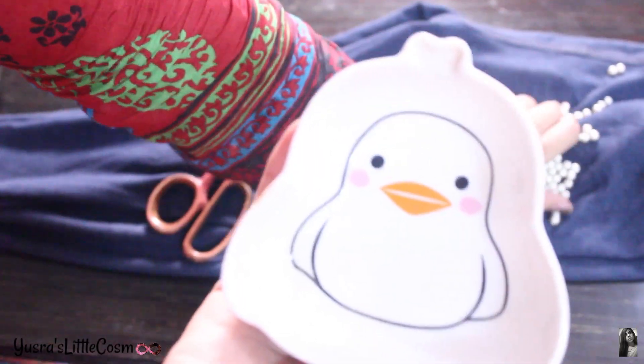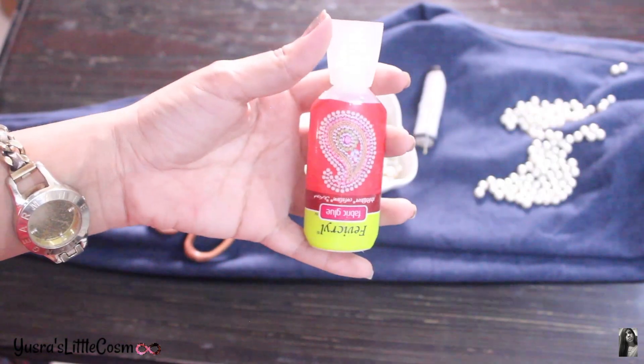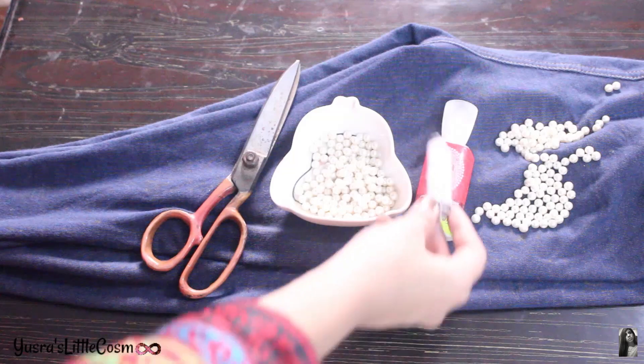So the supplies you will be needing are: jeans, a legging or jegging, some beads which we can decode and wash, fabric glue — that's optional — scissors — also optional — and thread. Thread is compulsory.